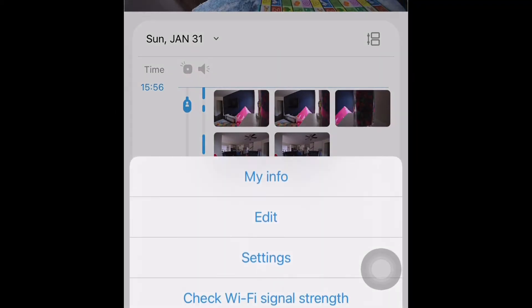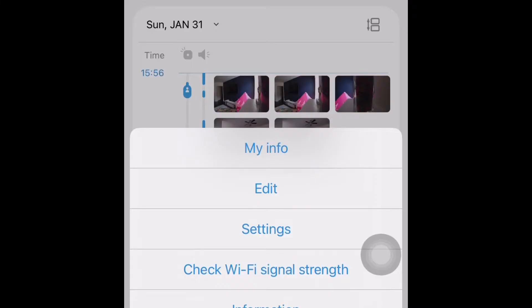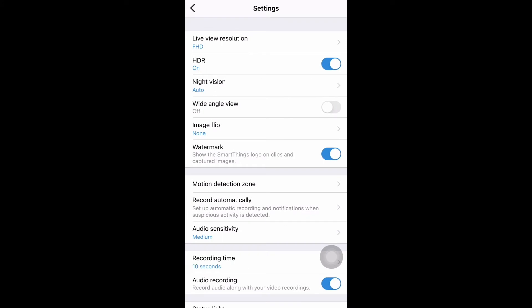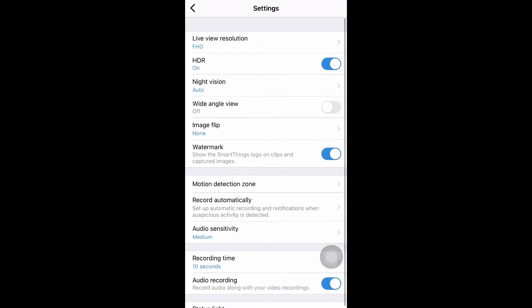Next, let's see what settings options we have. When you click on these three dots, you will get all the options — you can see my info, edit, and settings. Let's go to settings. It takes some time to come up. Once you get all these setting details, these are the different settings you have for your camera.